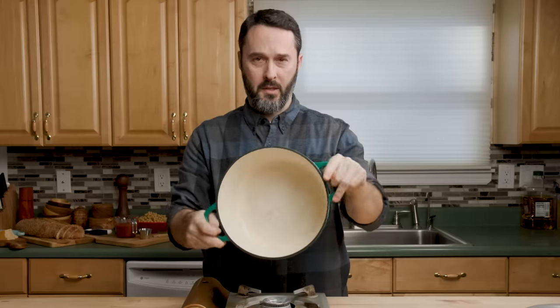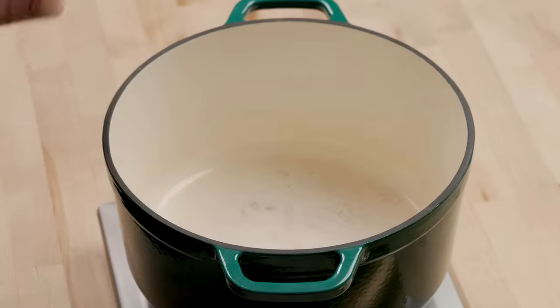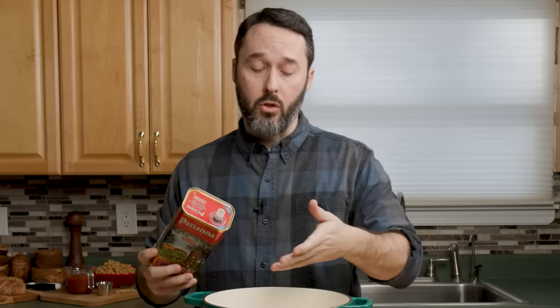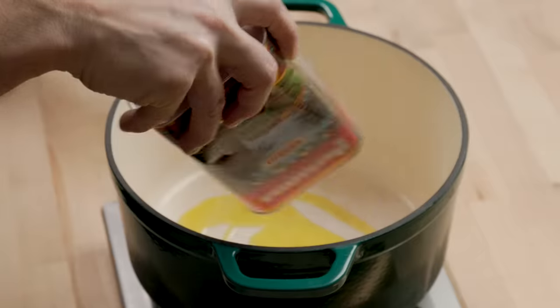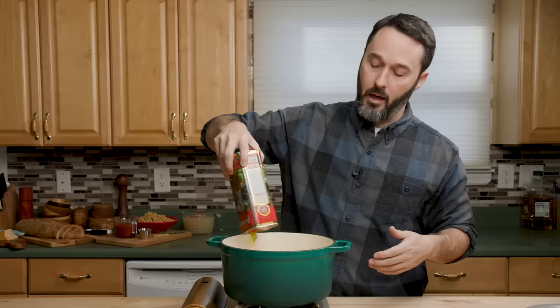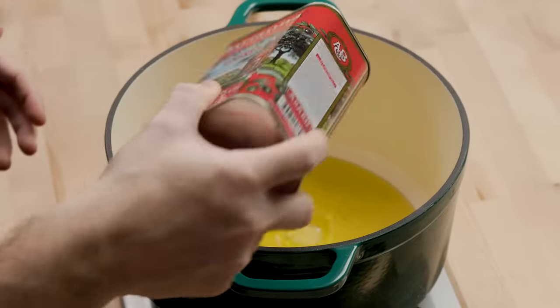I have a Dutch oven — this is a 6.5 quart, which will be totally more than adequate. You could even use probably a 4 quart. I'm going to heat it up to a little less than medium, about a 4 out of 10. I'm using extra virgin olive oil — coating the bottom with probably about a half a cup of oil.